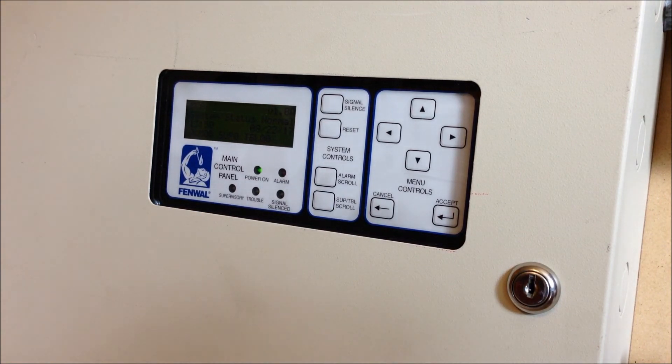Now the system is back to normal and that's about it. Thank you guys for watching and have a nice day.